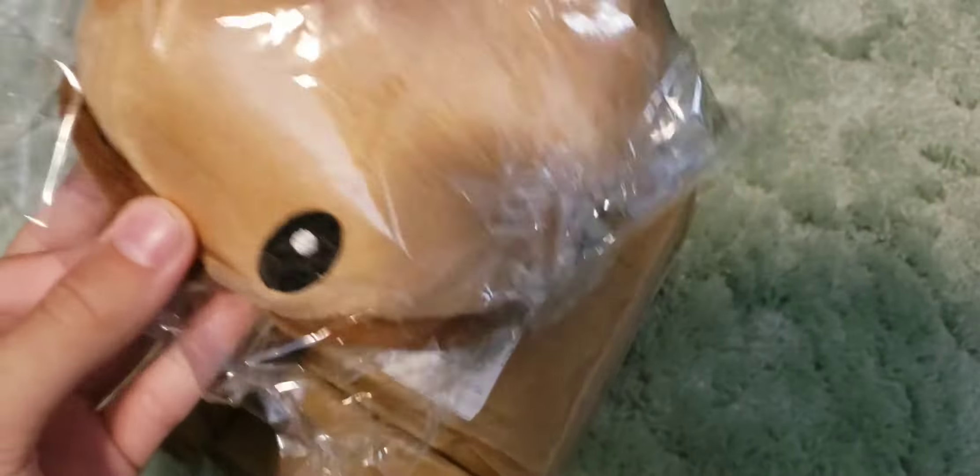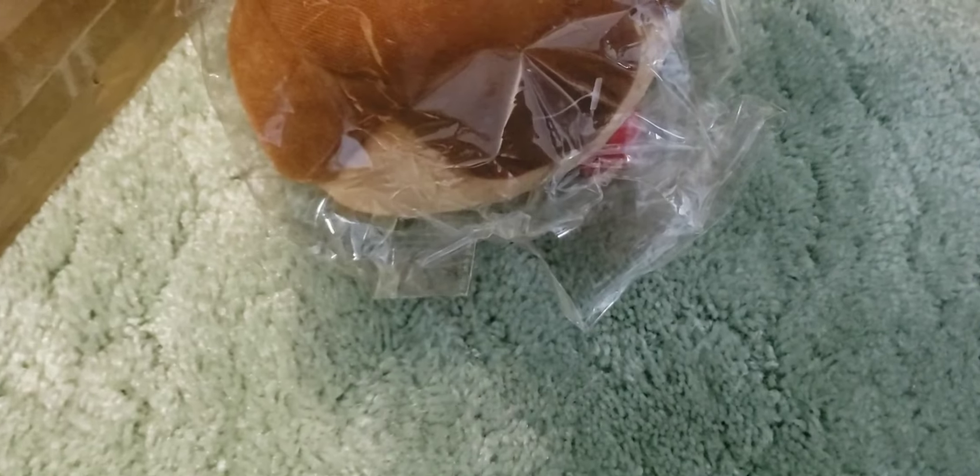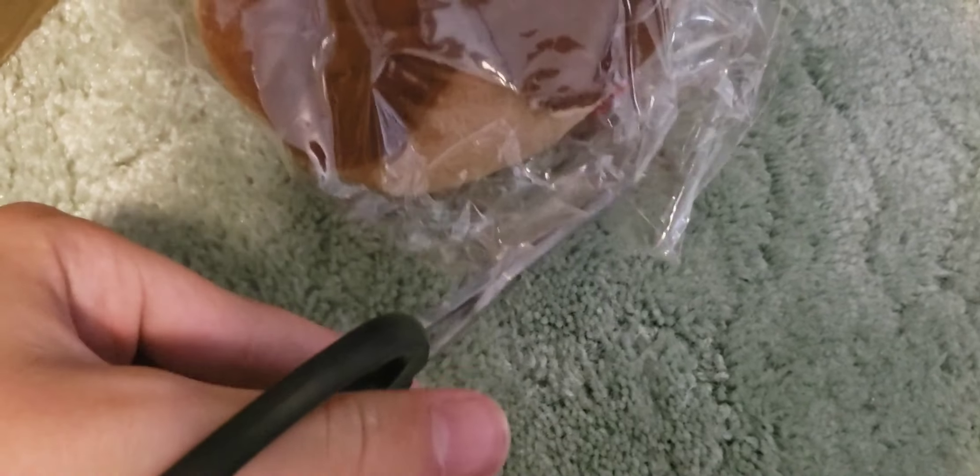Alright, so we got it open. And here's the potato mine — we got to open this. This is a really complicated thing to open.